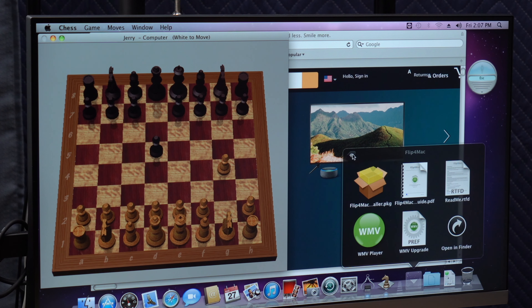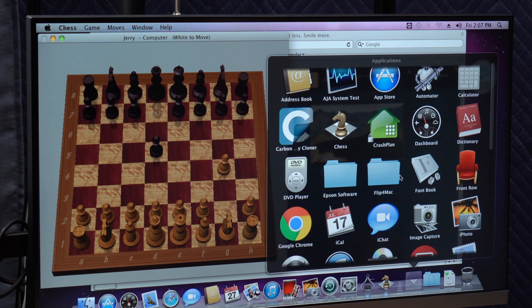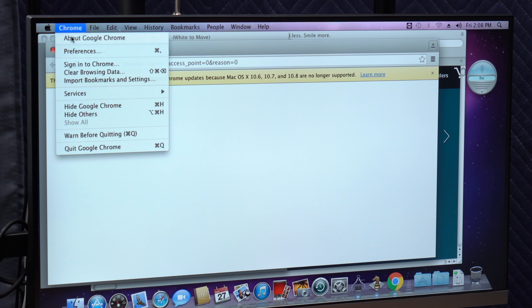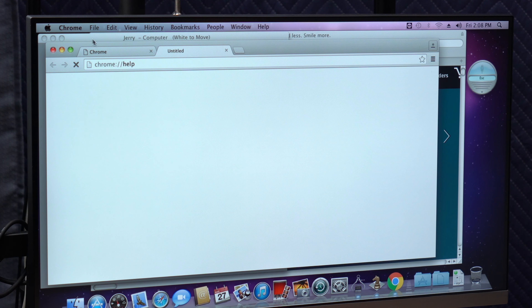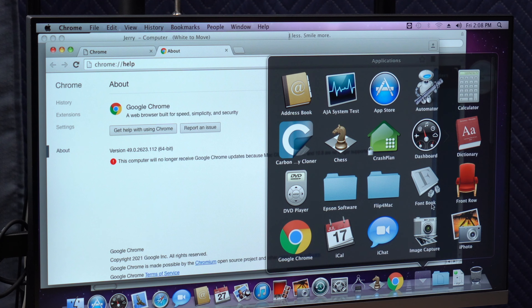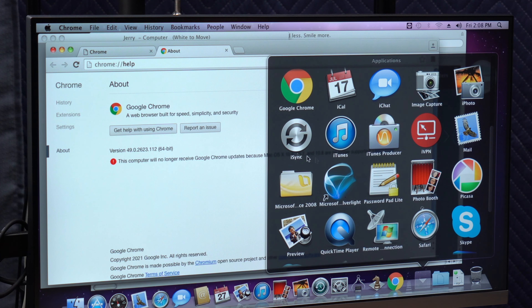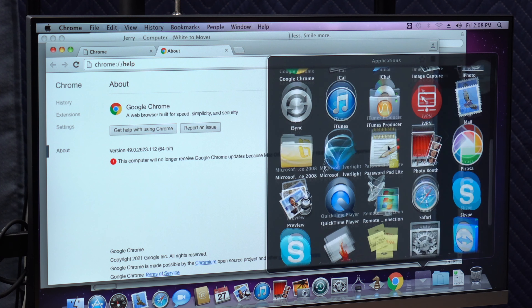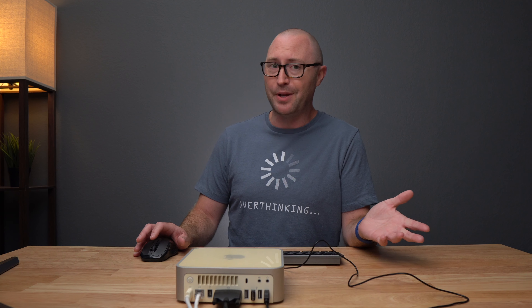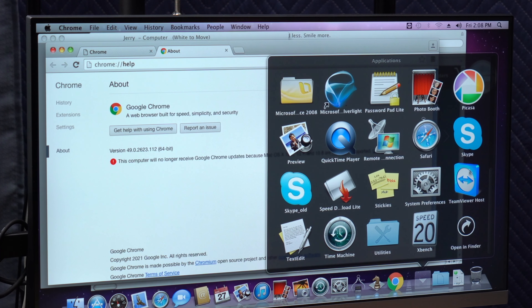Flip for Mac to be able to play Windows media files on Mac, Google Chrome - I wonder what version this is. Looks like Chrome version 49, and I cannot get any updates for this. We also got iPhoto, of course, Sync, Podcasts, iTunes, Producer, Picasa - that was the better photo app in my opinion at the time - Skype, and TeamViewer for remote access, and XBench.